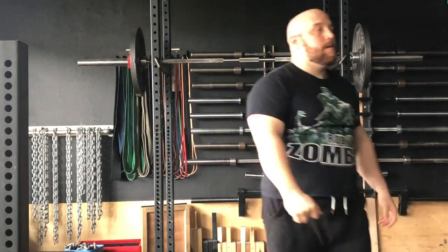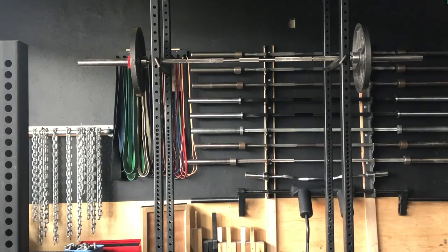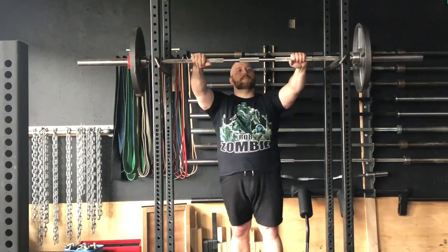Between these rounds we're just resting about 60 seconds. You can go a little shorter if you want to get the heart rate up a little bit faster, but I don't like to take longer than 60 seconds between these.